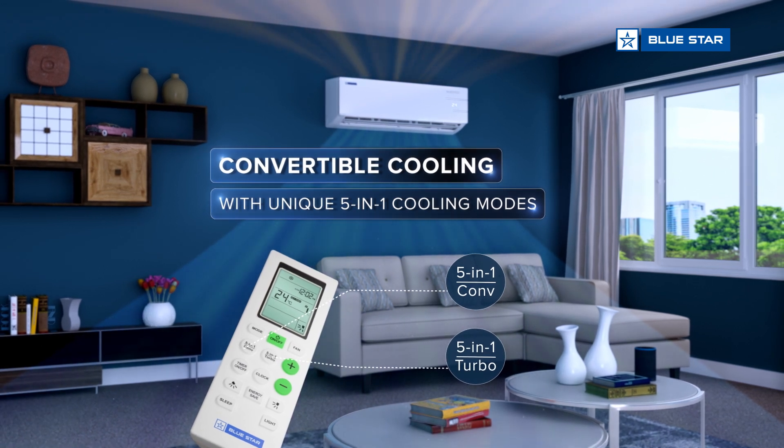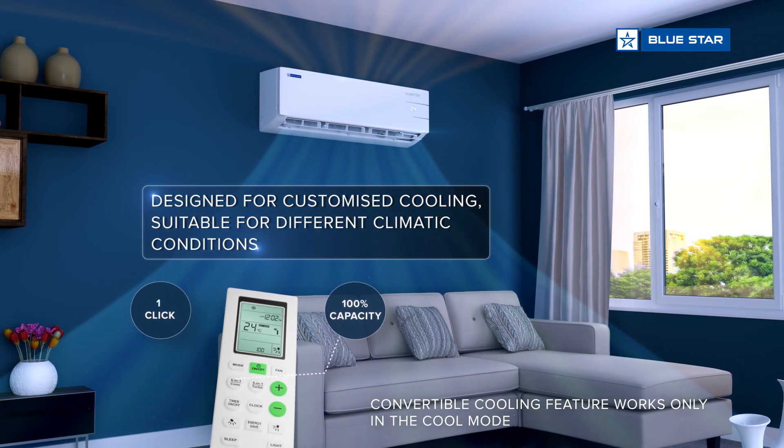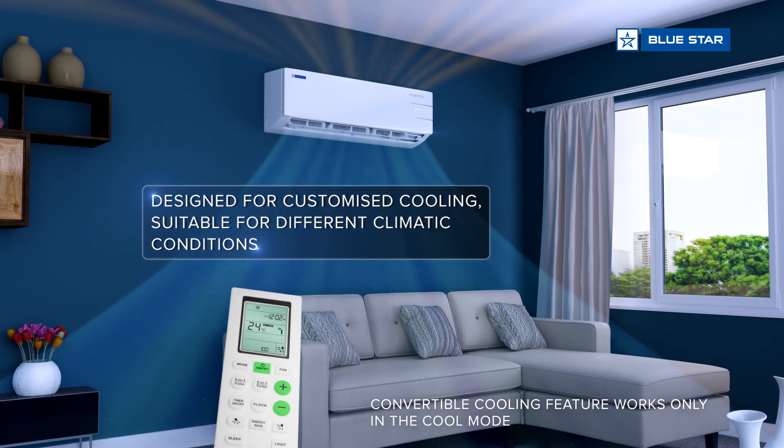With energy efficient technology, adjust your AC's cooling capacity at the convenience of a click of a button.